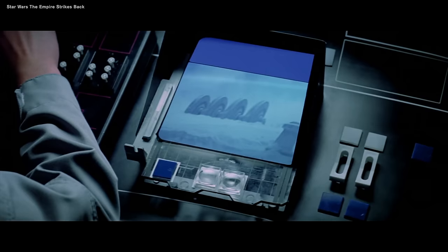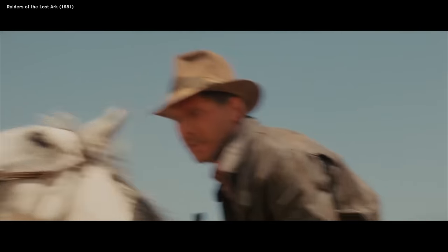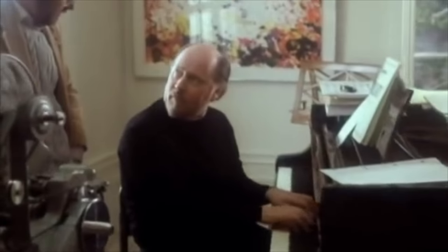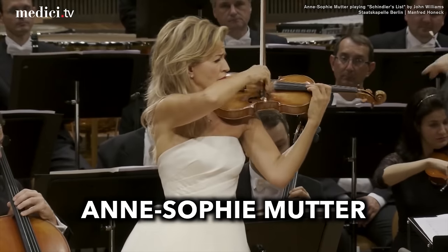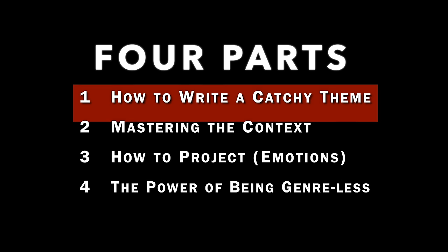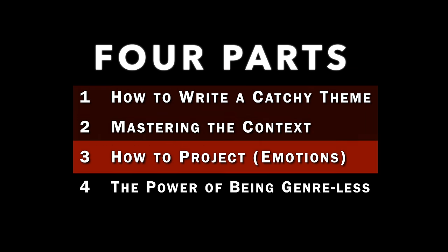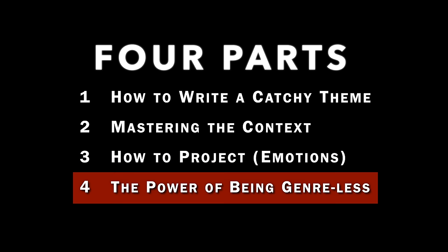We're going to break all of this down in this video. I looked carefully at a lot of his scores, investigated his process, and even got to interview one of the greatest violinists of our time, Anne-Sophie Mutter, who collaborates with John Williams in a fascinating way. I've organized what I learned into four parts: the first two focus on specific details in his music, the third is about something I notice in his approach that no one ever mentions, and the fourth is a great lesson on musicianship.